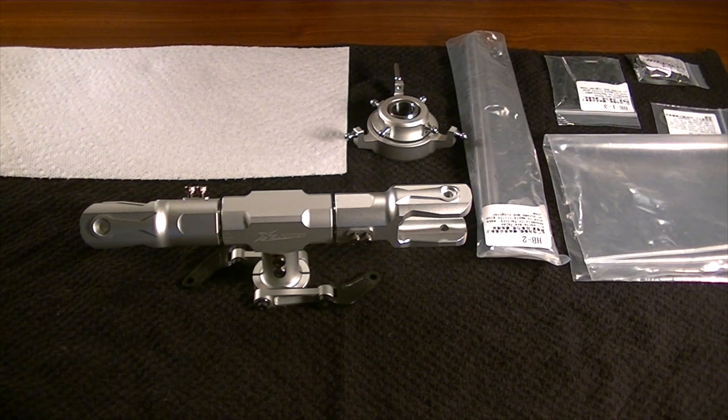Hello everybody, this is Freddy with Freddy Can Fly. And in today's video, we are going to begin the build process for the Spectre 700, produced by XL Power.